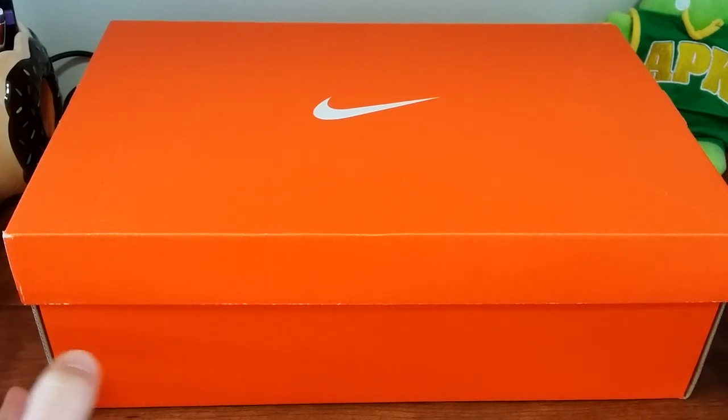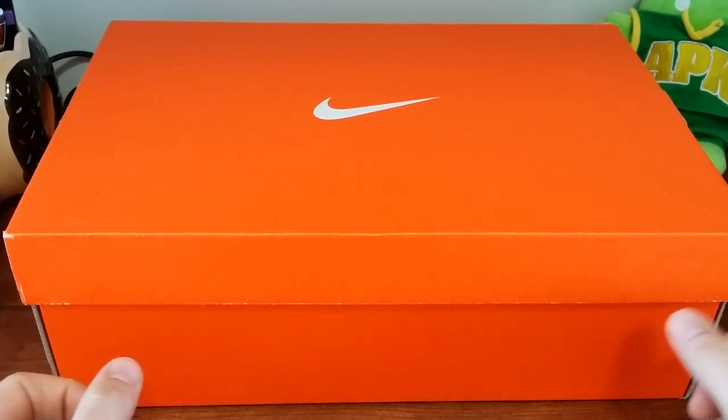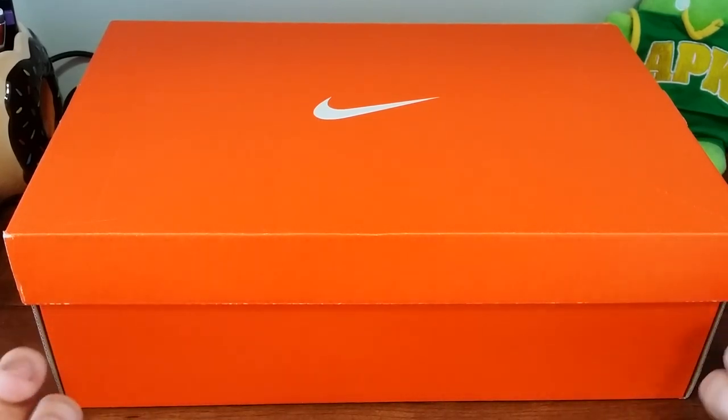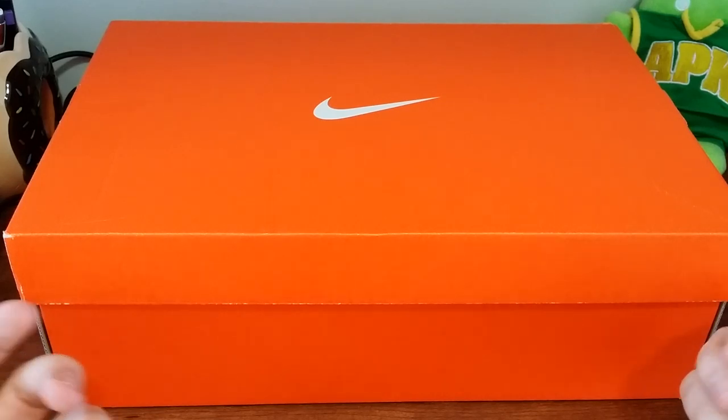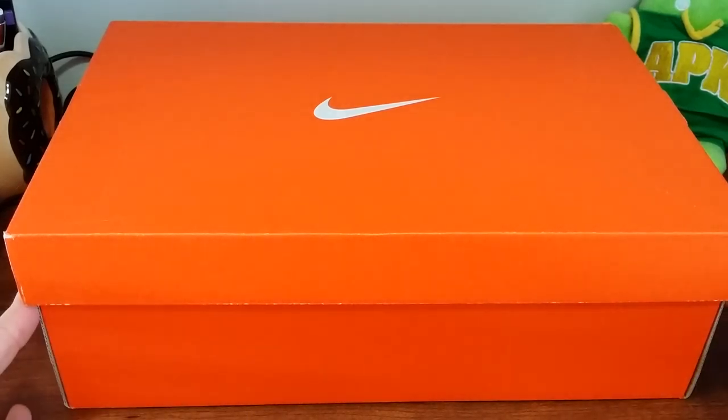Anyways, I got my new Nikes in and I'm actually kind of excited to share them with you. They're not the most expensive pair, but over my vacation for Christmas my Nikes were stolen, which is very unfortunate. So I had to get something else and I've been without Nikes or running shoes for a few weeks now.